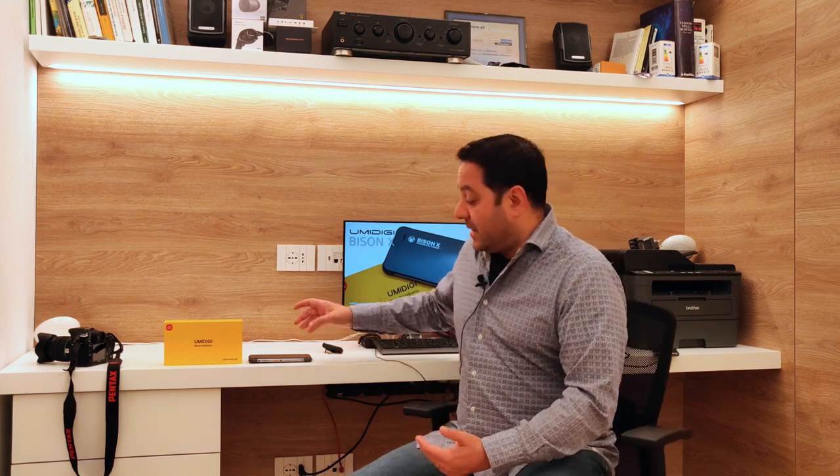La fotocamera non è quella di un camera phone, ma si posiziona a livello qualitativo più o meno alla pari con i concorrenti della stessa fascia di prezzo. Spero che questo video vi sia piaciuto; lasciate un like e condividetelo. Il Bison X10 di Umidigi è un cellulare interessante, resistente, con una batteria infinita e la chicca del barometro integrato, sensore che di solito non si trova sugli smartphone, davvero un valore aggiunto per le escursioni e la vita all'aria aperta. Ciao da Matera!